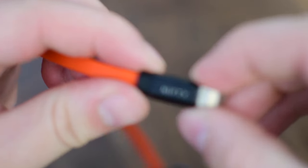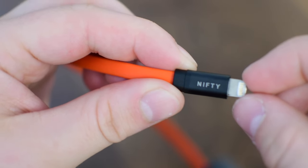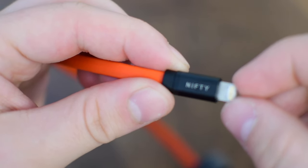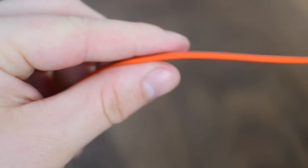All of their cables come with a 24-month warranty, so they're not going to die on you early, and they can last over 6,000 bends — which means you're probably more likely to lose the cable than have it break on you.